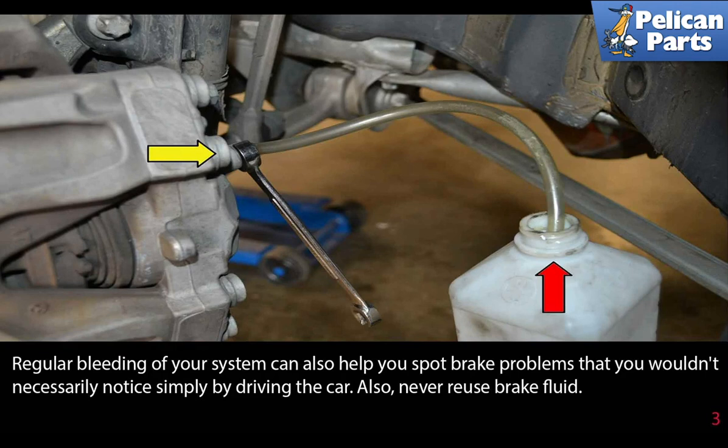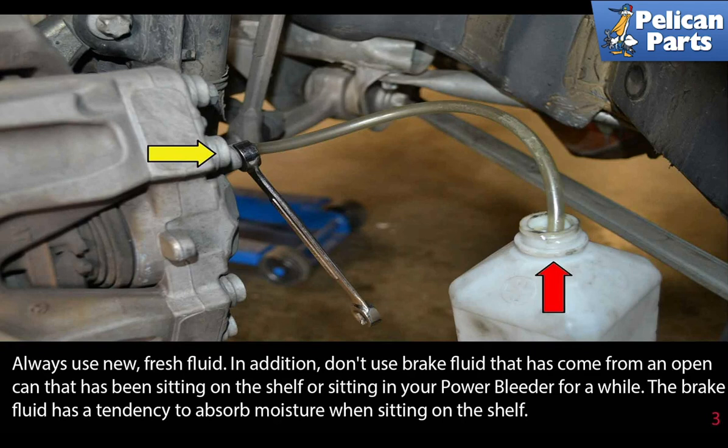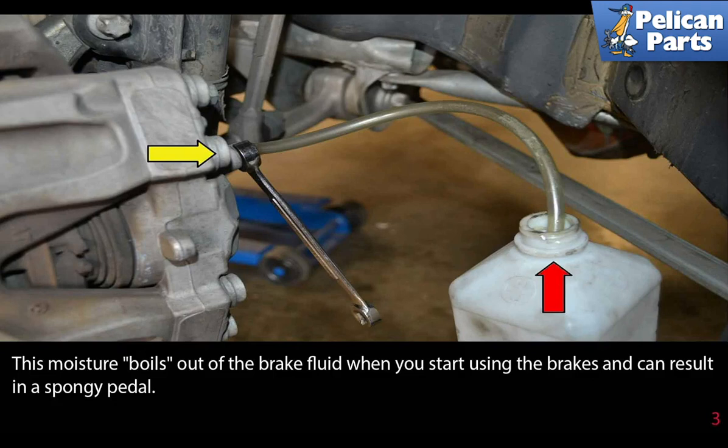Also, never reuse your brake fluid — always use fresh, new fluid. In addition, don't use brake fluid that has come from an open can that's been sitting on a shelf or sitting in your power bleeder for a while. The brake fluid has a tendency to absorb moisture once it is opened. Moisture in the brakes will boil when you start using them and can result in a spongy pedal.